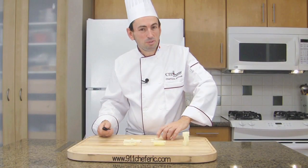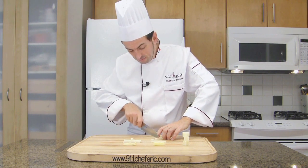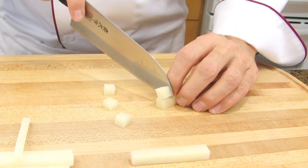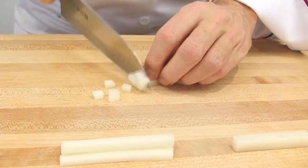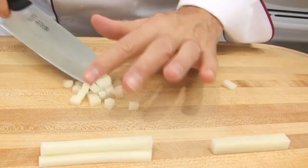From baton, I'm going to make medium cubes of 1 cm square. Next size down, we will be using the batonnet to make small cubes.